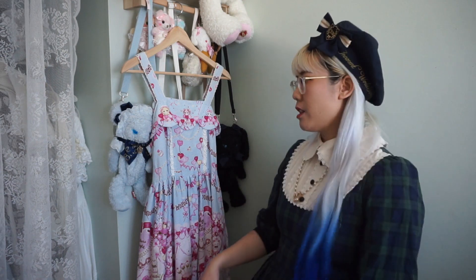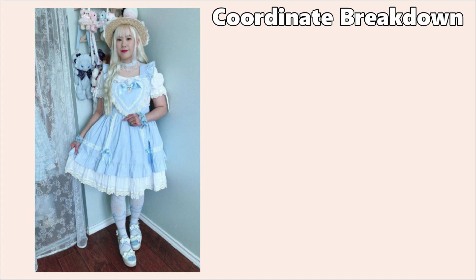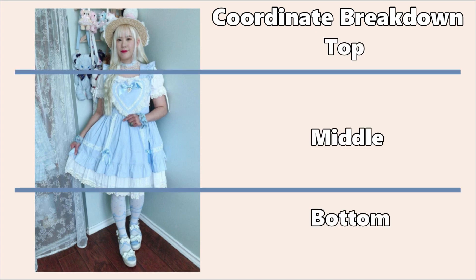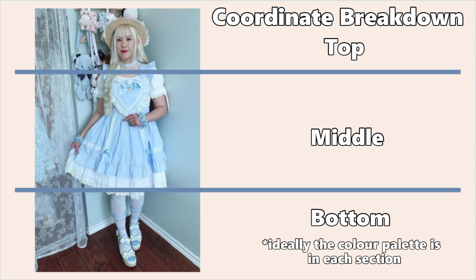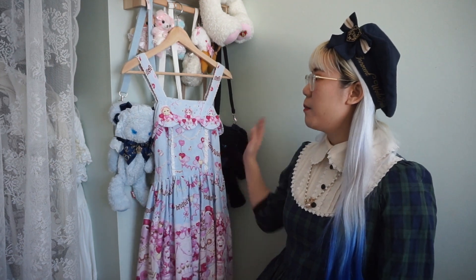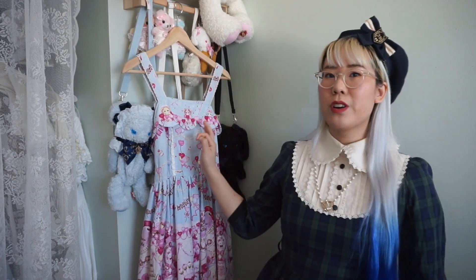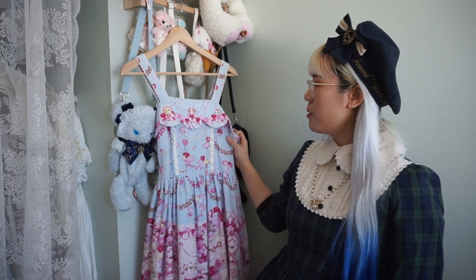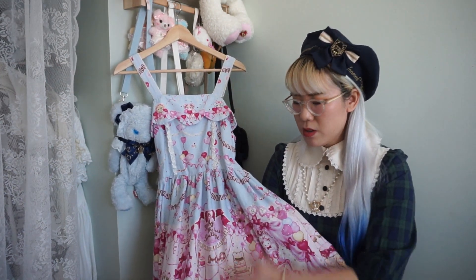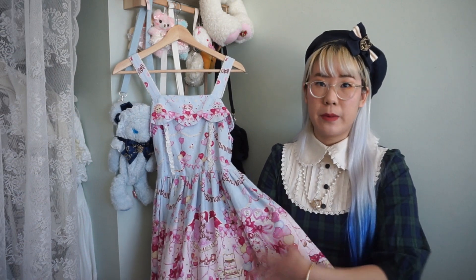Another thing I keep in mind when I put together coordinates is having a color balance. I split my coordinate into three different sections — the top, the middle, and the bottom — and I try to incorporate the color palette into all three sections. For this particular dress I'm going to be putting in a pink blouse, because I've never coordinated a pink blouse with this dress before. That pink blouse is going to balance the large amount of pink seen on the print on the bottom here.